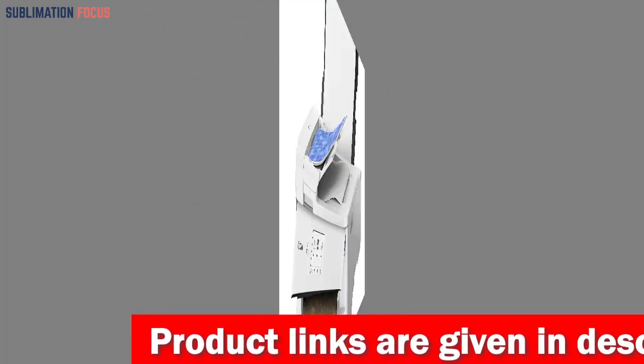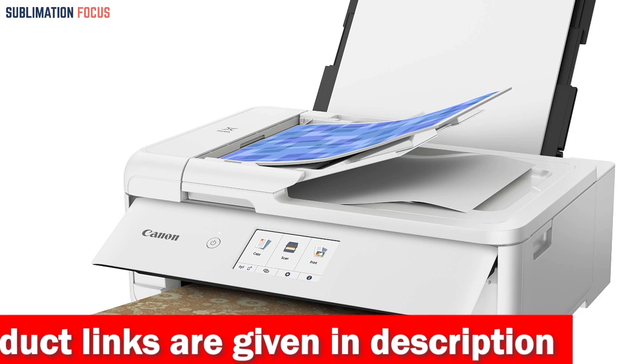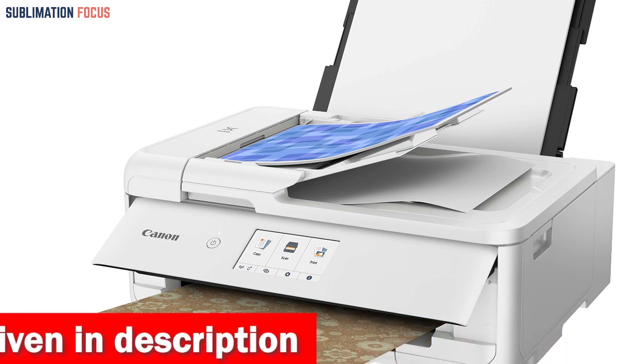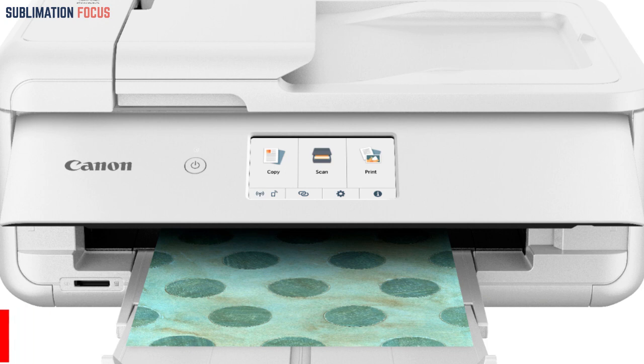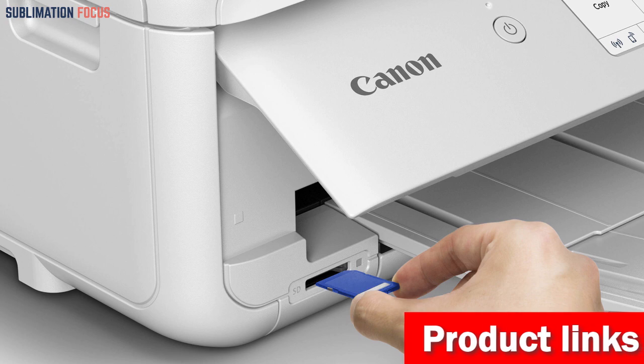With print speeds of up to 15 pages per minute for black and 10 pages per minute for color, you won't have to wait long for your creations to come to life. Plus, with a maximum resolution of 4800 by 1200 DPI, you can expect sharp, detailed prints every time.